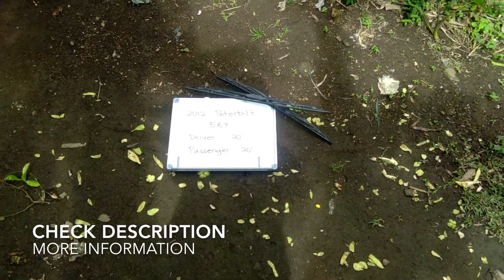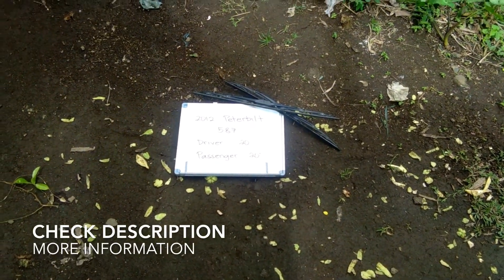Welcome back, guys. Today we're going to be talking about changing the wiper blades for the 2012 Peterbilt 587. If you're looking for the wiper blade replacement for the 2012 Peterbilt 587, I have already looked it up — you can check the video description, where I will try to leave any necessary information, including the wiper blade replacement size.